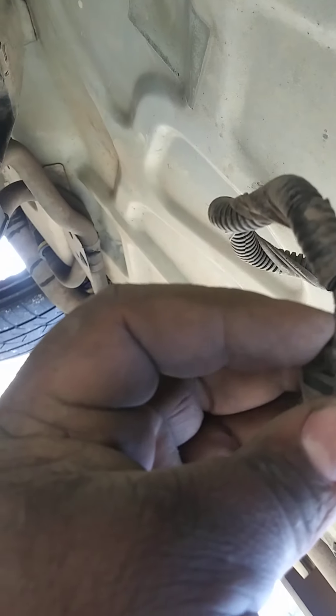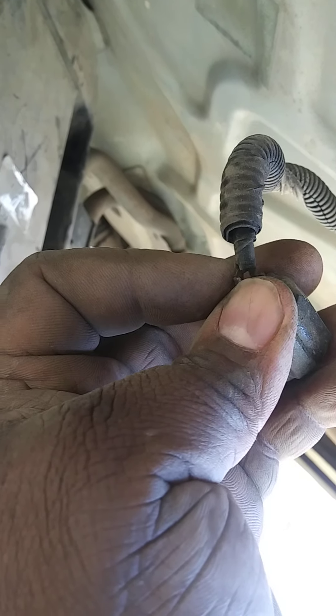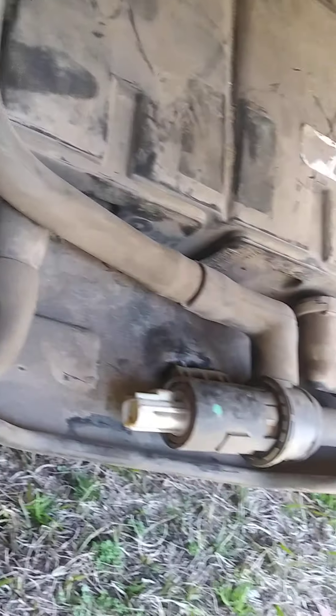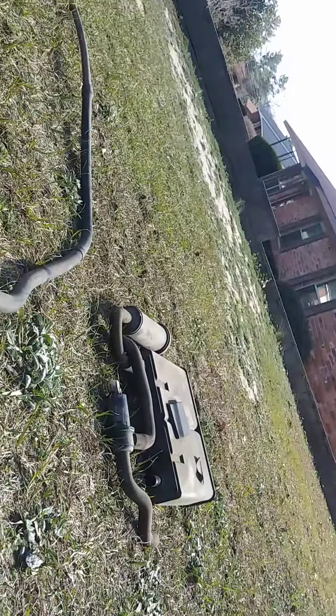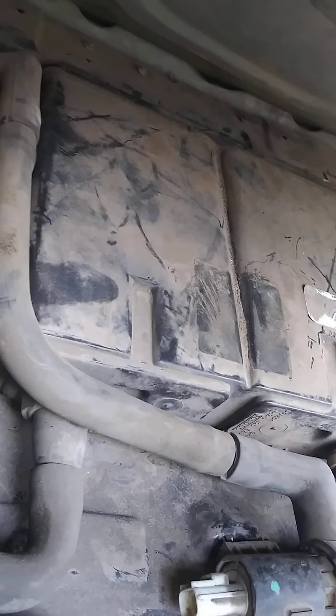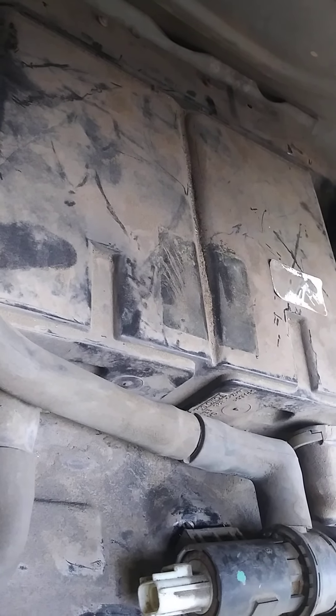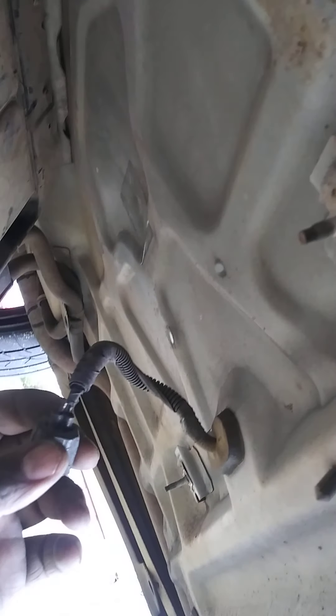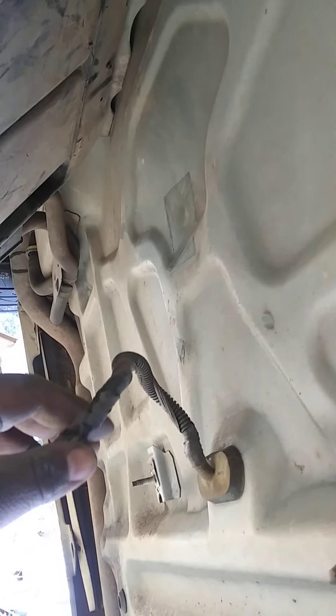Most likely it vibrated and tore that wire. I thought maybe some of the pellets or something located inside the canister had erupted. But I cleaned and blew through the line — wasn't nothing to be found. So I just went on and swapped it out anyway, and I'm gonna repair this wire.